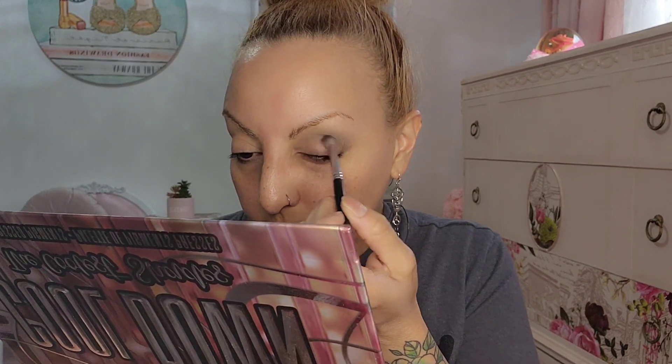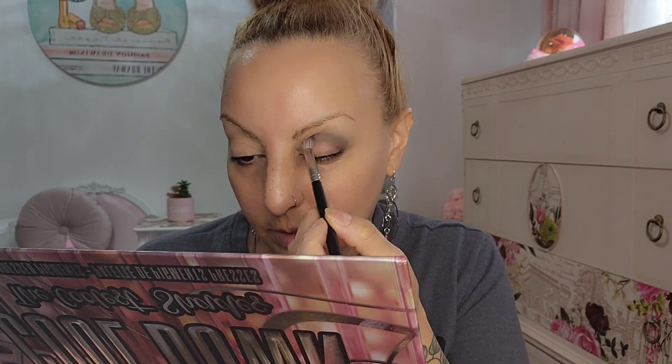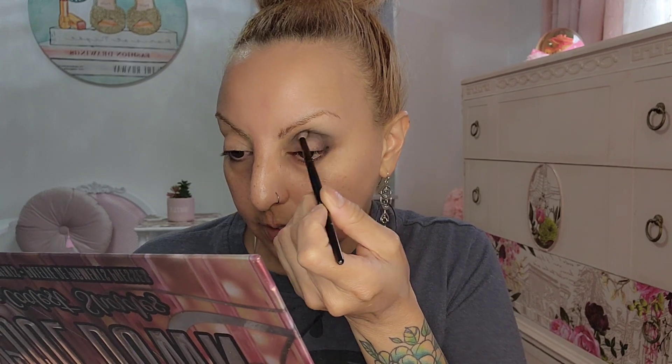Now going with the deeper one — this is the 'Loosen Up' shade. It looks more brownish-gray on camera, but it's a pretty color. I don't know if it's gonna make much difference — it looks deeper on the pan but it doesn't really translate much on the eye. I was afraid of that. I'll grab a smaller brush and go with that blackish-gray to try to deepen it a bit more.